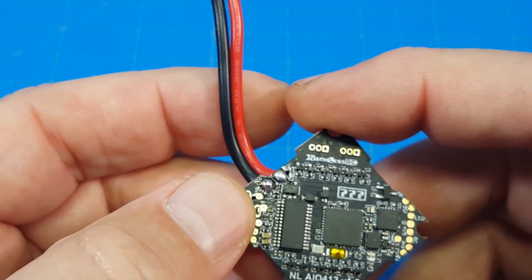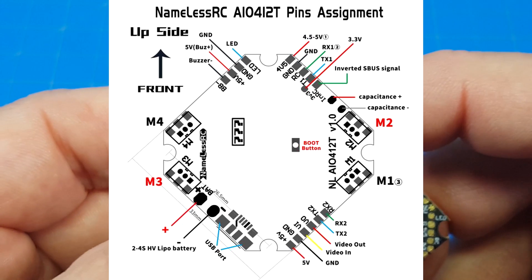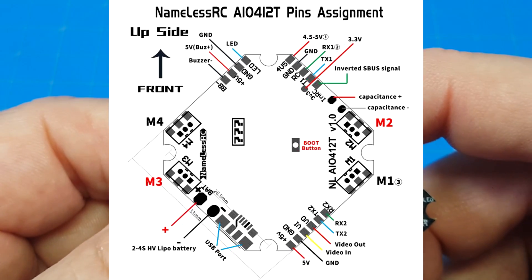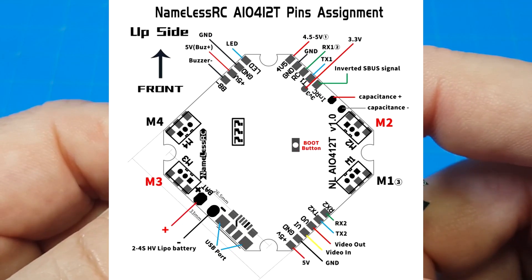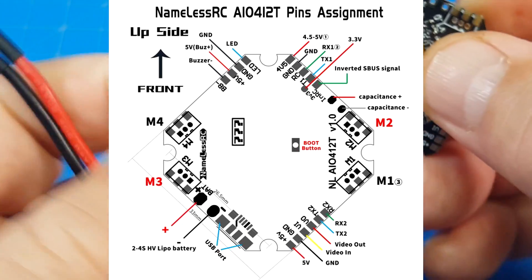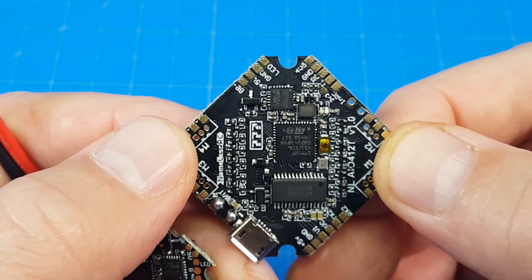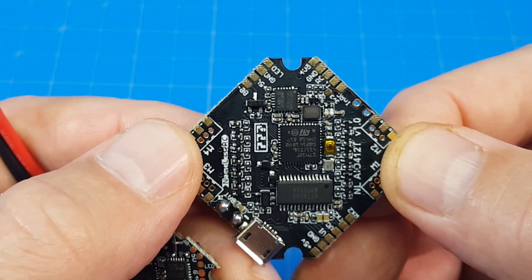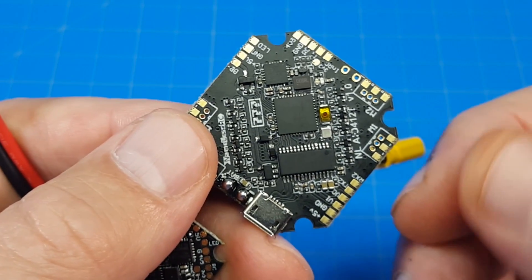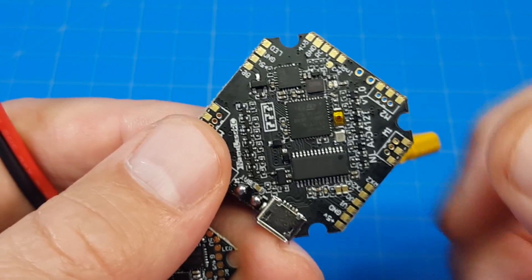I'll put the pinout on screen now so you can see all the things we just went around the horn on — where the buzzer pads, the LEDs, and the strange 4.5 volt up to 5 volt pad are. And then we've got that tiny little 3.3 volt for Spectrum satellite, which I respect. I used to use Spectrum quite a bit, but I've moved away from it — not because of failsafe problems, but because I needed to use equipment that more people in this space were using, and FRSky has been dominating.